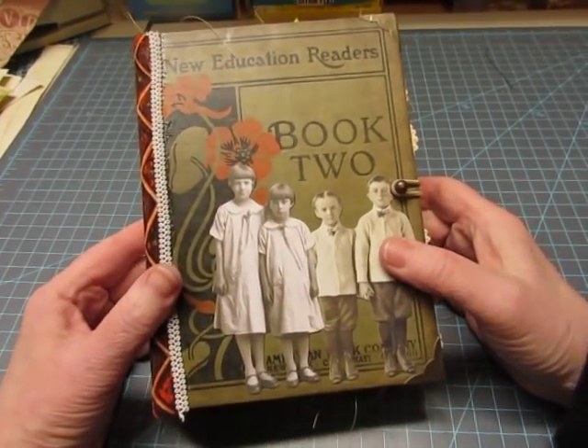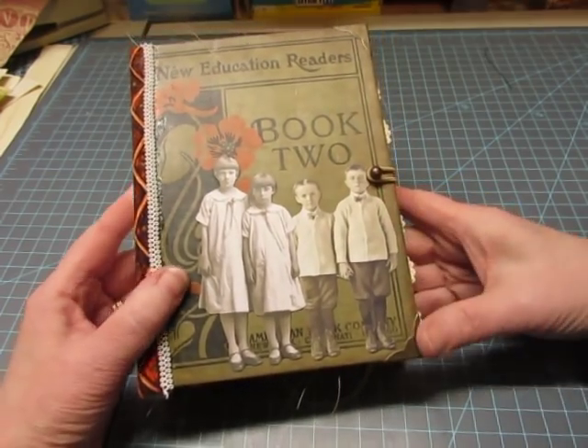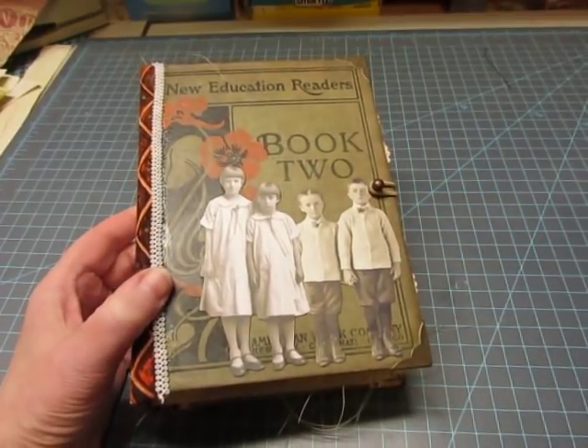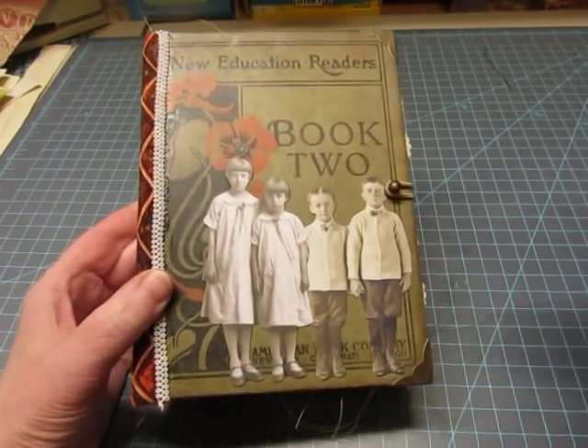Here is book two, New Education Readers, book two. This will be listed in my Etsy shop at 10 a.m. Monday morning — that's tomorrow. I think today's the 11th, so it would be March 12th, Eastern Standard Time.